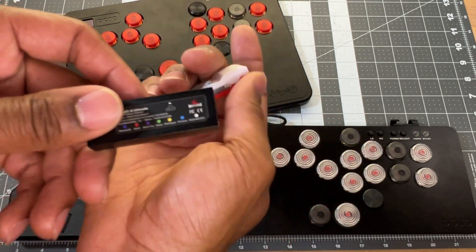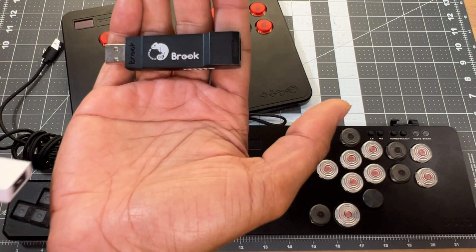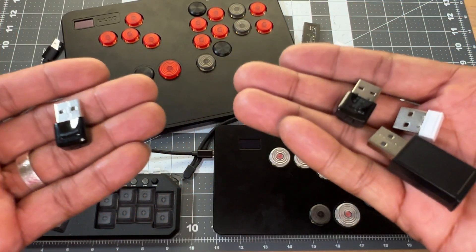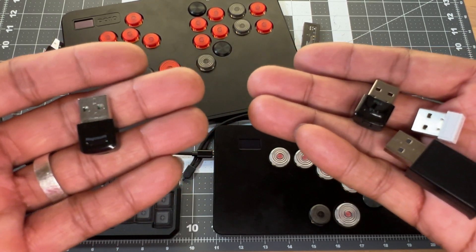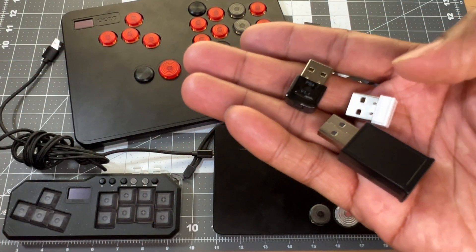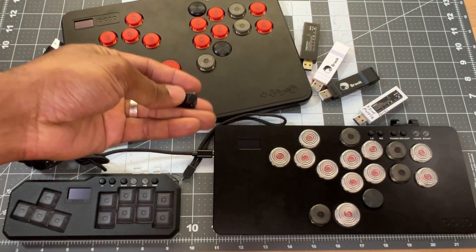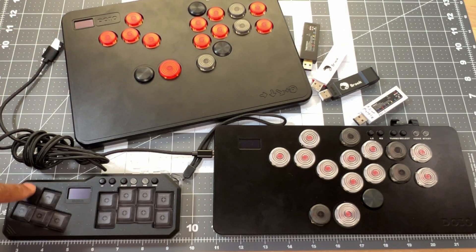If you're on PlayStation 5, you have the Brooks Wingman FGC and the Mayflash Magic S Ultimate. If you're on Xbox, you have the Brooks XB3 and the Mayflash Magic X. For Xbox or PS5 there are also booter devices: the Mayflash Magic Boot for Xbox, the Cosmox Hot 42 Booter 5, and the All56.com booter device.